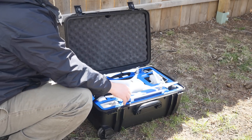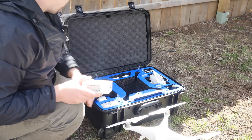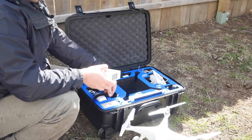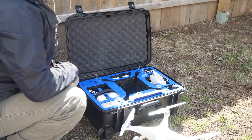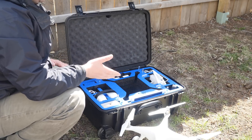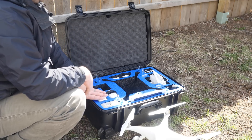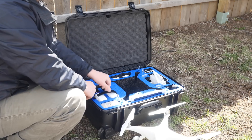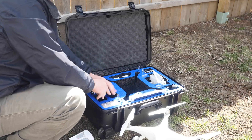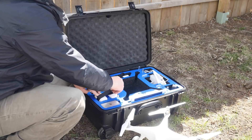Something else I like about this case is that it does fit with the propellers and the battery in it. I do have a battery in it right now — I'll slip that out to show you these battery sections. They have Velcro on them now, and it allows you to fit six different batteries in here, including one that can actually fit in the quadcopter. I only have two right now, but you get the idea. The Velcro is actually integrated into the case itself so you can't pull it out, and it does a great job holding the batteries in place.